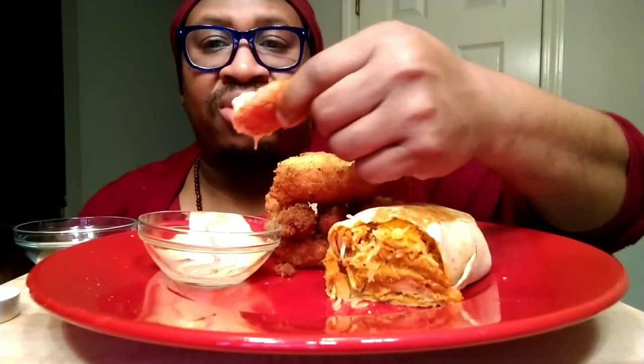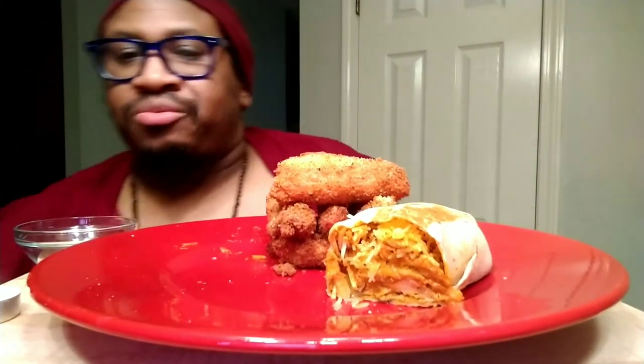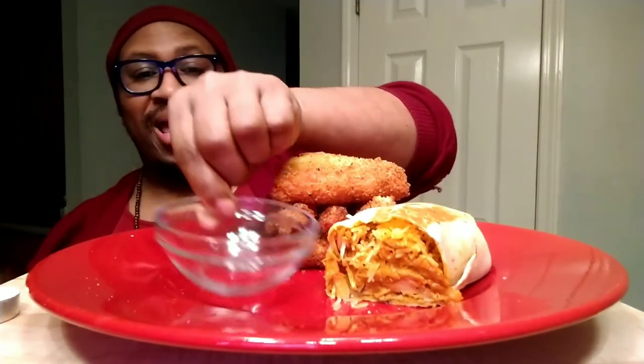I'm dipping it one more time to clear this out. See, I don't hate it - that's the only thing throwing me off. I'm also going to try this garlic and chill Wings and Things sauce. I didn't feel like mixing up any sauce today, so I was hoping something I had would actually work well with this deep fried crab.